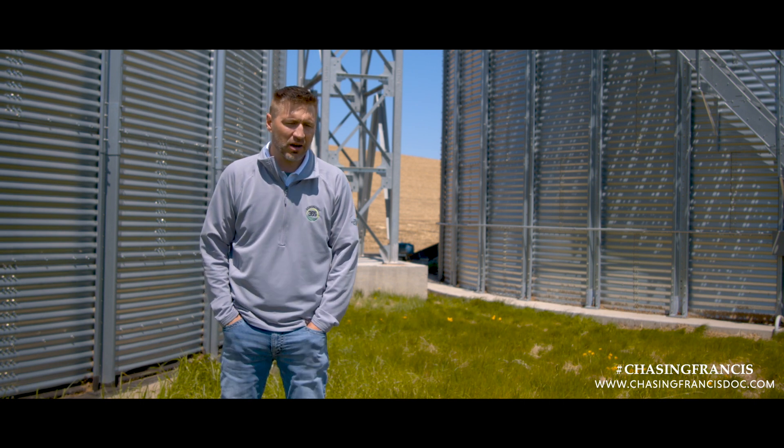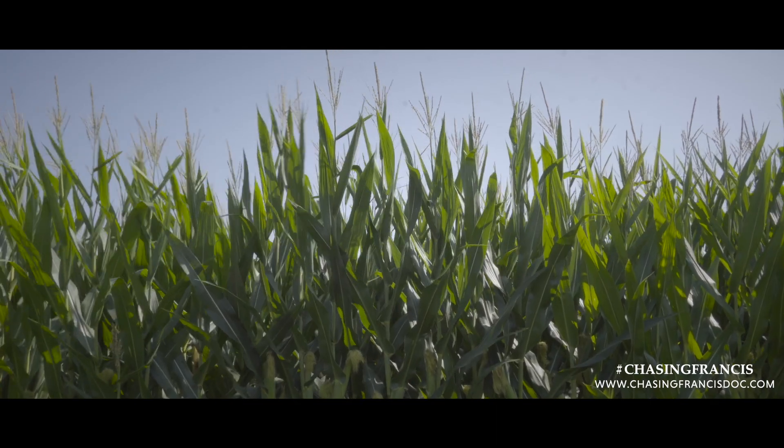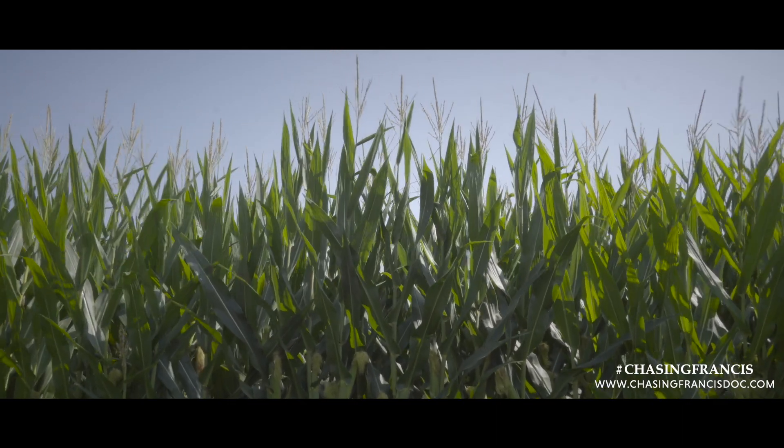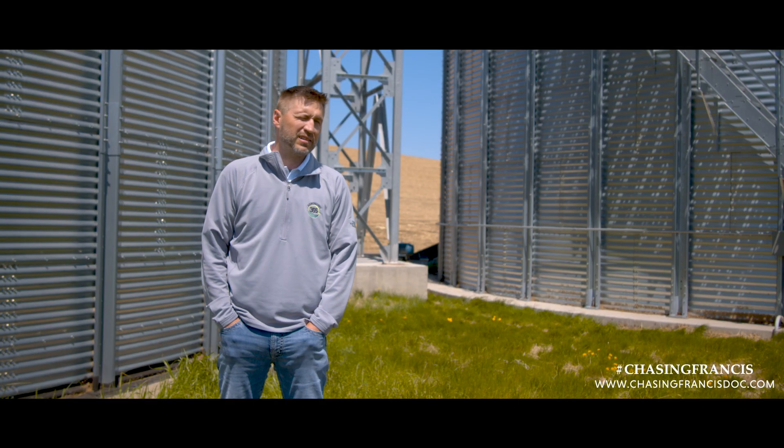I think it comes back to how much sunlight can get to that ear leaf — how much sunlight can touch the entire plant. You've all seen it: if we get a gap in a row, we've got a lot of potential in that single plant. It also comes back to how well you feed it and the genetic family.